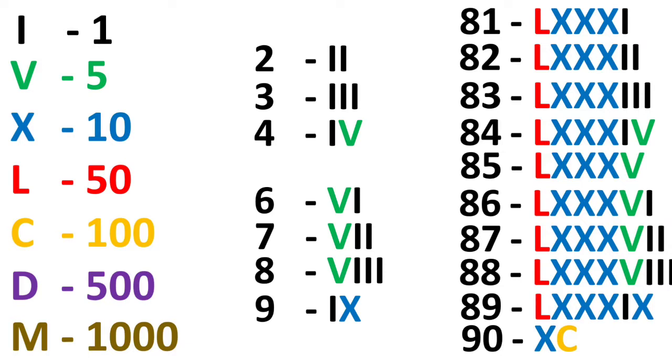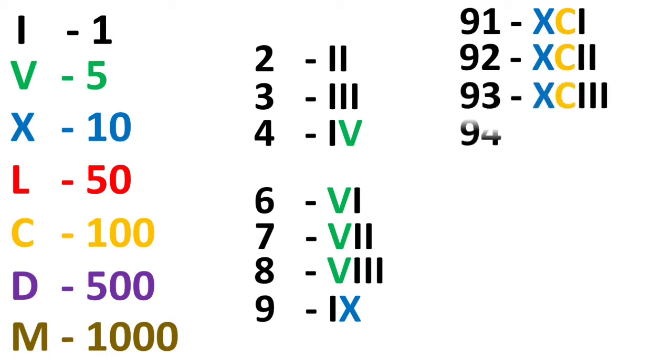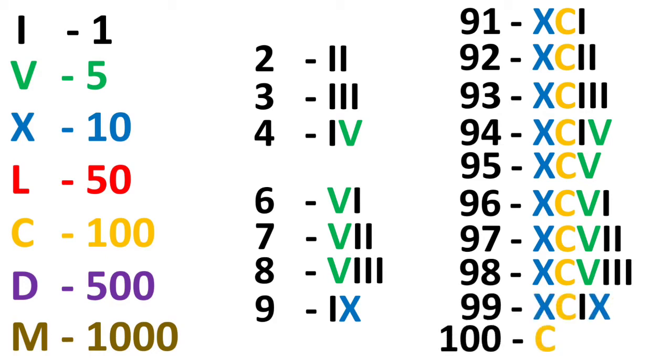Now 90 is 10 less than 100, so X will come before C — that is 10 before 100, making XC. The 91 to 99 series goes in the same XC format. When we reach 100, that is simply C. That is how we complete the 1 to 100 series.